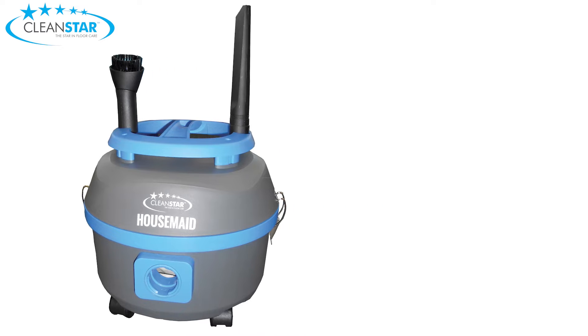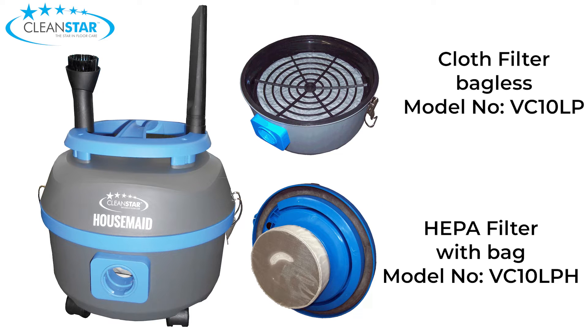The vac comes in two configurations: the cloth filter bagless model, VC10LP, and the HEPA filter version that works with a vacuum bag, model VC10LPH.